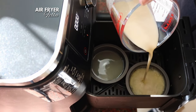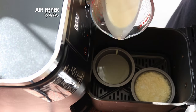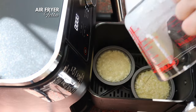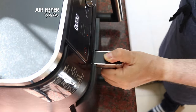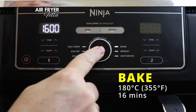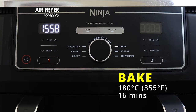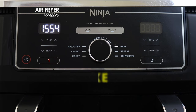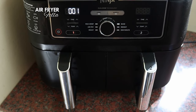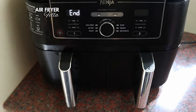When the time is up, working as quickly as you can, divide the batter between the two tins. It should sizzle as it hits the hot oil. Immediately close the drawer and set the temperature to 180 degrees Celsius, that's 355 degrees Fahrenheit, and bake for 16 minutes. Try and keep the drawer closed for the entire cooking time, but if you've got a basic air fryer using the regular air fry function, check them at 15 minutes.